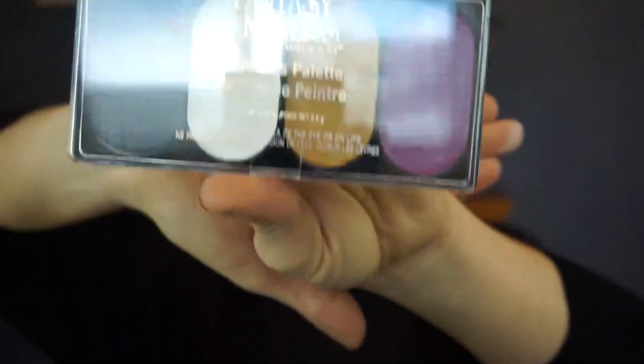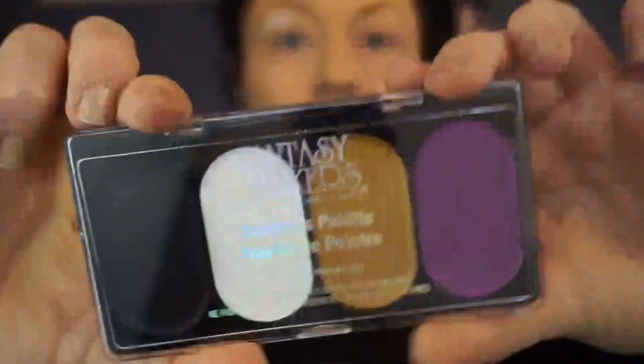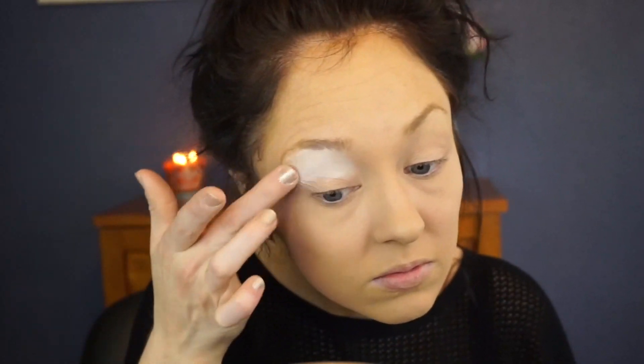This look is actually fairly easy — it took a while, not gonna lie, but I feel like it's very doable to learn. Keep watching! You're going to want to start by applying your foundation, concealer, and all that beforehand. I already did that so I don't have to bore you with all that. I'm going to be using this Fantasy Makers palette — I picked this up from Rite Aid. I believe it's by Wet and Wild.